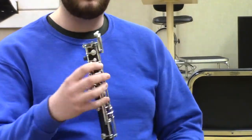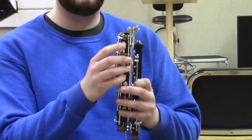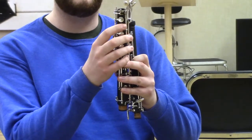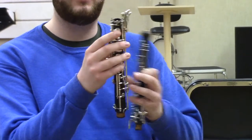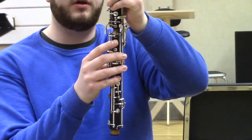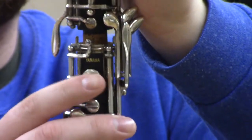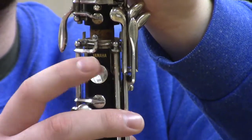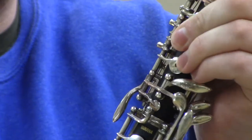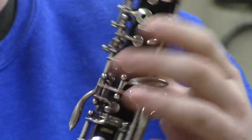When pushing the joints together, you can hold down some keys to keep them from sliding, but be careful — if you push down on the top key it can move the bridge key, which can run directly into the lower joint and bend a number of keys. If you leave that key flat it should slide right over. Use a slight twisting motion so you don't tear the cork on the tenon joints.